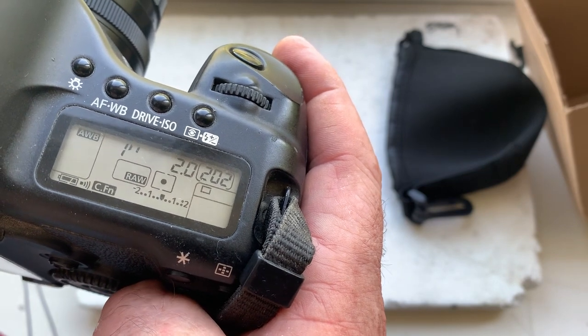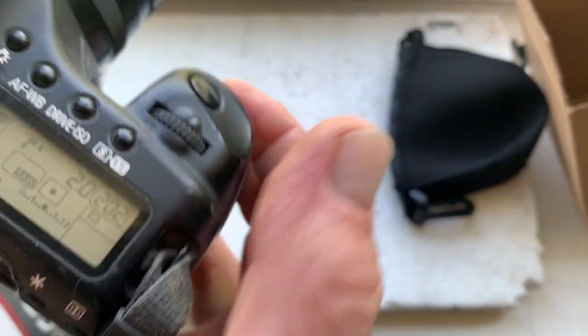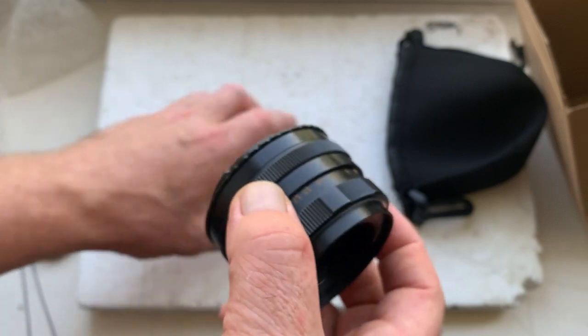Now I'll package the new lens and send it to you today. Thank you for your patience and thank you for your attention.